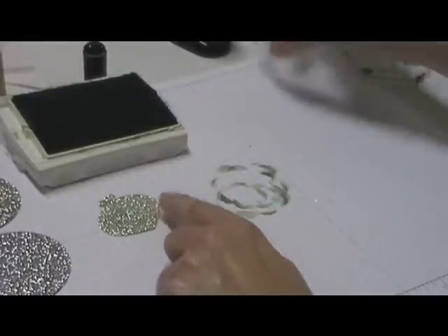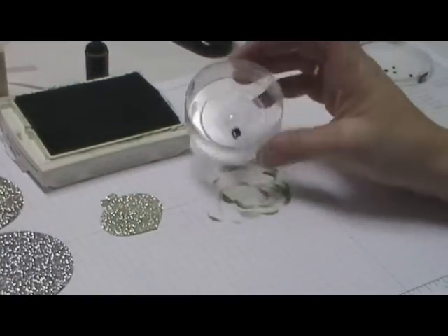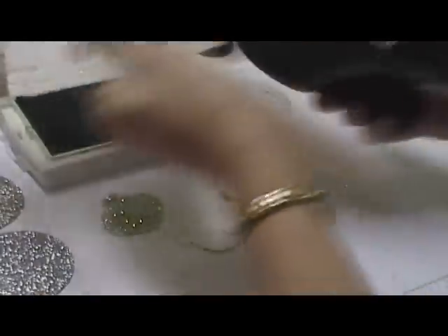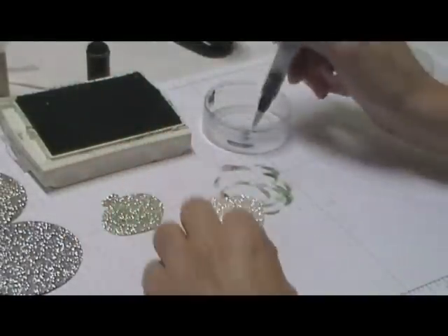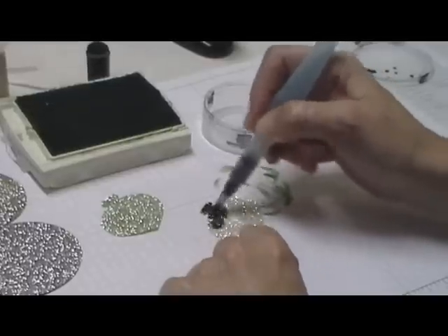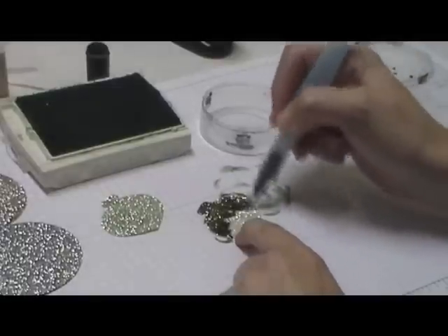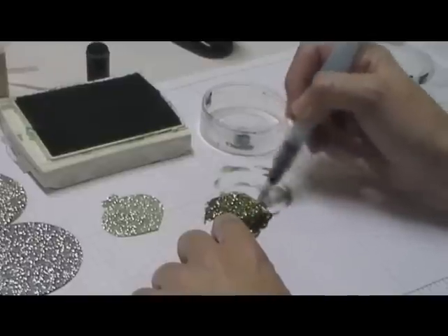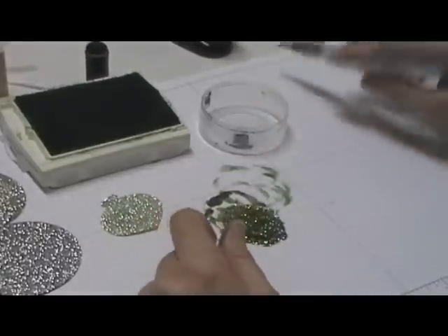If you don't like that way, then what you're going to do is put your re-inker. This is the same color, garden green. I just put it in an empty little container. I'm going to punch another ornament. Then you're going to take our aqua painter that has water in it, pick up some of that ink, squeeze a little bit of water with it, and put that over the glimmer paper. The only thing with this technique is it is wet, so you either need to set it aside to dry or heat set it.